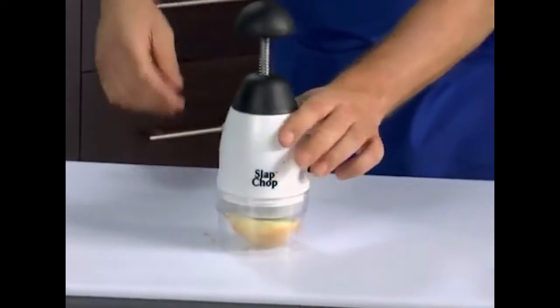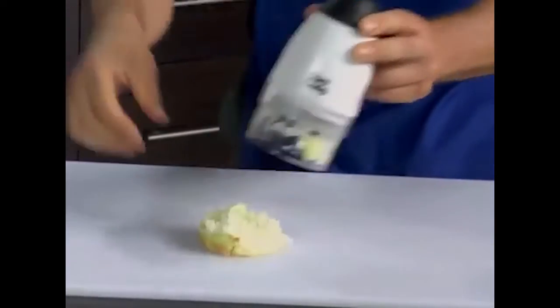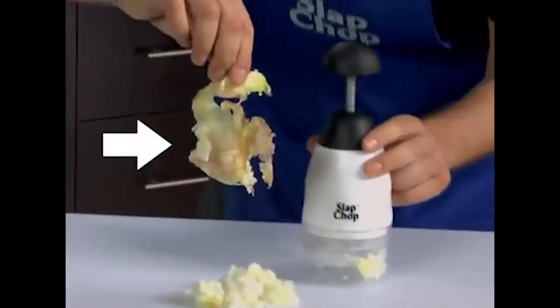Put the slap chop right there. The skin's at the bottom. Look, so you want a little bit of onions? You don't wanna drag out the food processor? The skin comes right off. You see that?